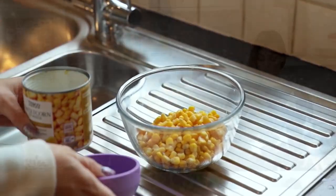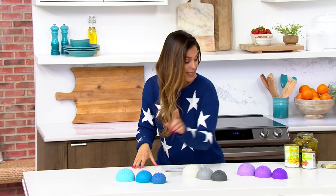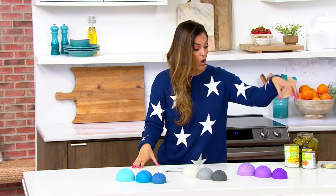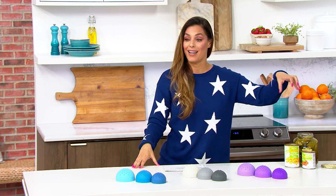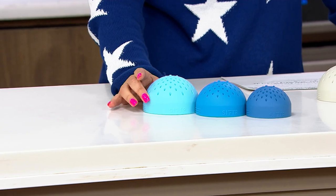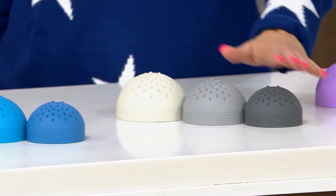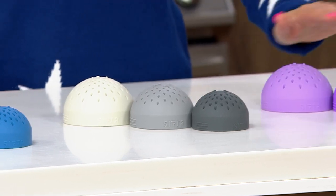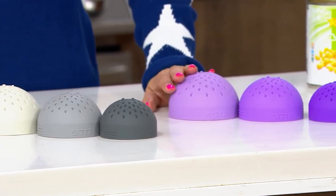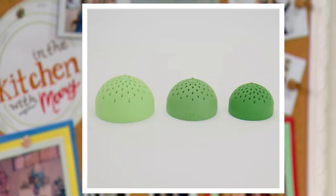So useful and versatile. The three different sizes are going to fit over all the different cans. You have your option of the blue set, the gray set, purple — with 800 left in purple — and the green set, with 500 remaining in the green.